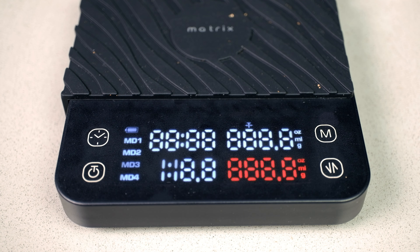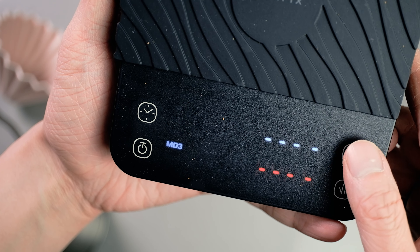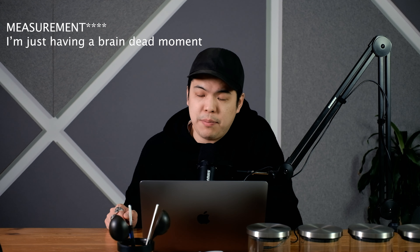There are four different buttons on it. One is the power button, which also acts as the tare button. One is the timer, which starts the timer. Then there's the mode button, which lets you select between four different modes. And finally, one that changes between ounces, grams, or milliliters.